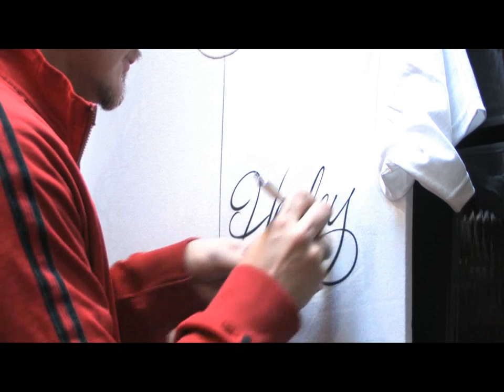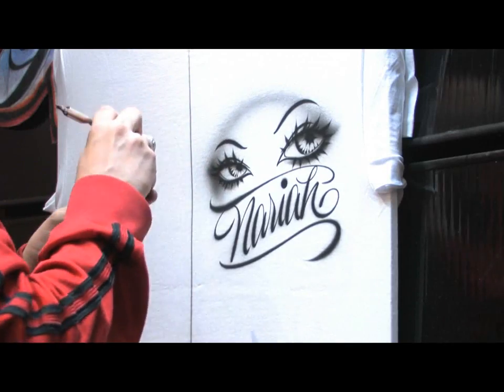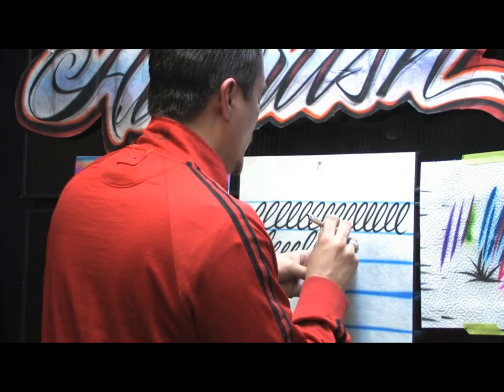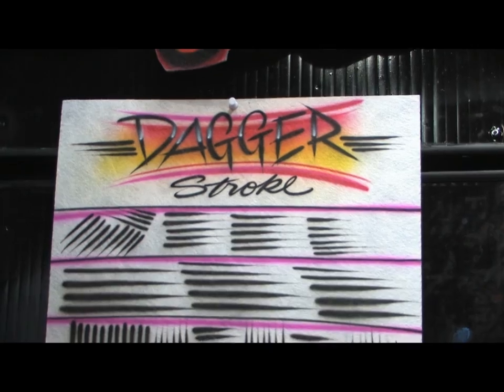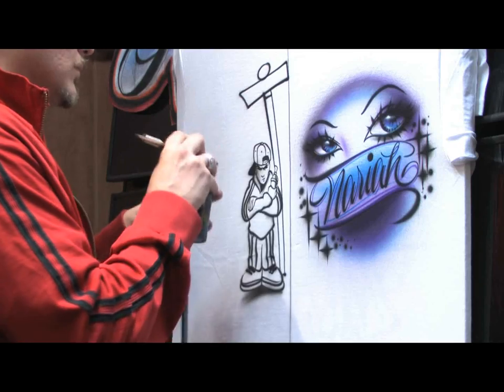Welcome to How to Airbrush featuring me, Jaime Rodriguez. On this DVD, we're going to try to cover all the bases. Whether you're a beginner or an advanced artist, we're going to go over key exercises that are either going to maximize your journey into airbrushing or take your current airbrushing to the next level.